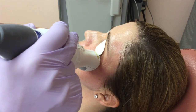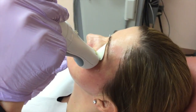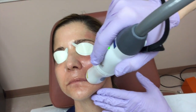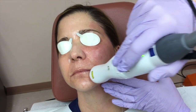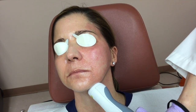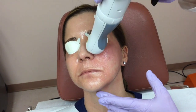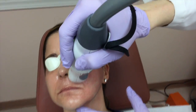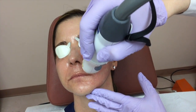So that's my first pass there. Now I'm going to do a second pass. The downtime is quite minimal, very manageable — people can go back to their normal routine quite quickly. Just this little bit of redness; sometimes it looks a little bit uneven in the very beginning, but because I overlap and do two passes, all the area has been covered thoroughly.